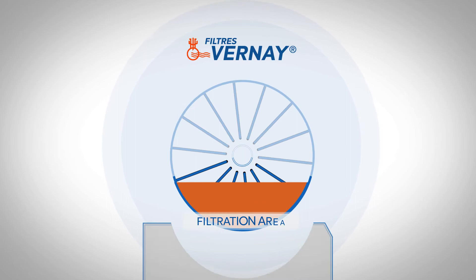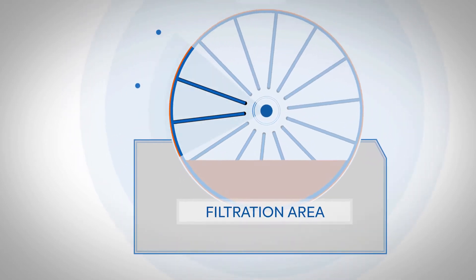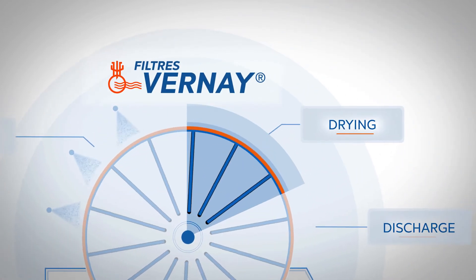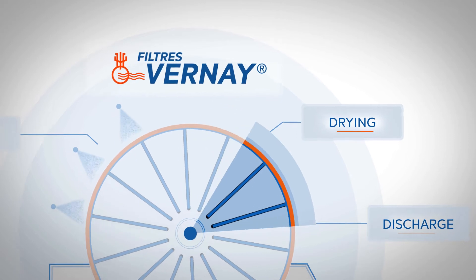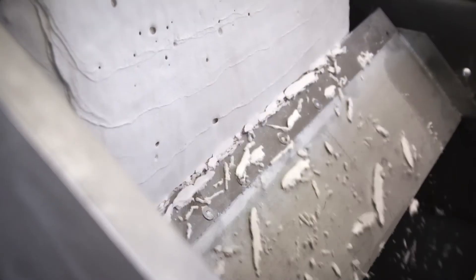During the rotation, the formed cake then leaves the immersed part of the trough to successively undergo a washing operation, followed by a drying operation, which reduces the humidity of the cake just before the discharge. After that, the cake is removed from the cloth by one of our various cake discharge methods.